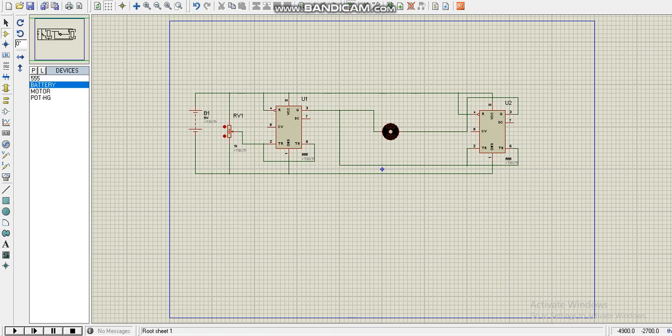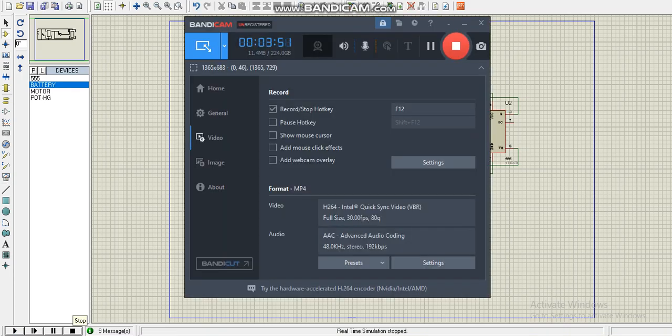Now our circuit is ready for simulation. The output results are obtained and work correctly. Thank you.